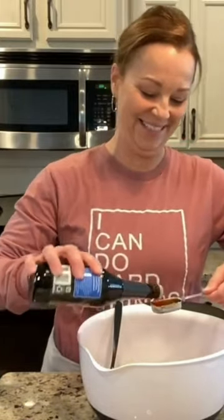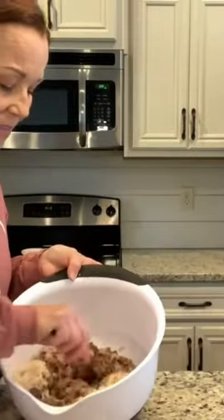I can hardly even say Worcestershire sauce, y'all. Honeydell. And you're just going to mix this up.